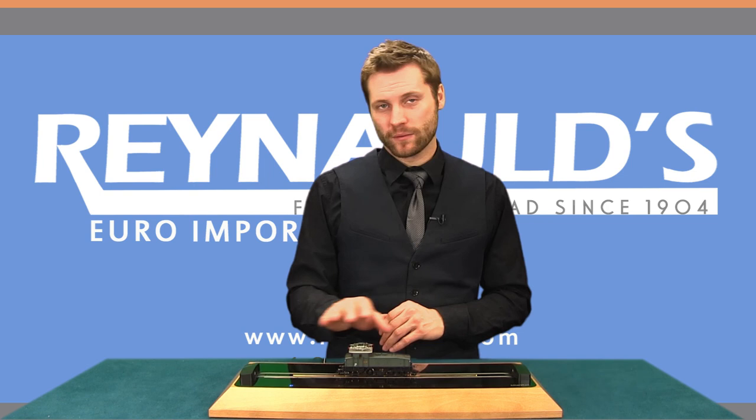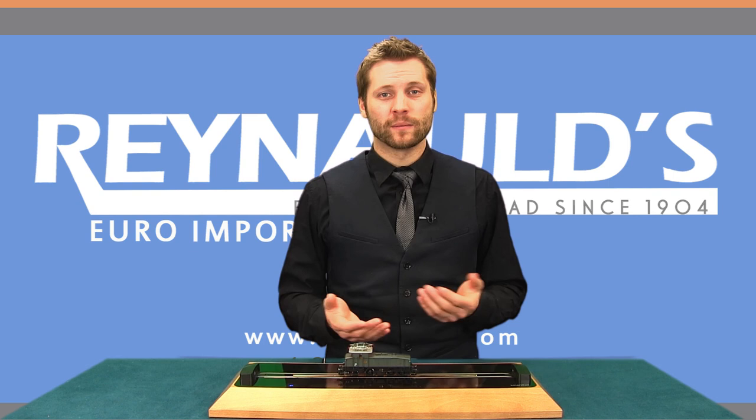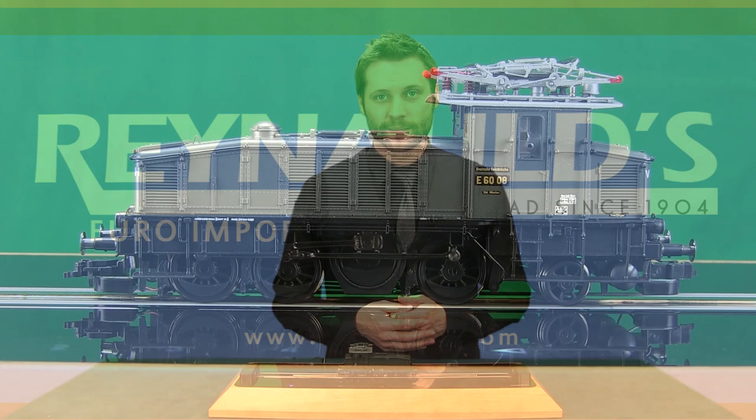The performance of this loco is excellent, running very smoothly in both directions. The features Fleischmann has added, the many separate applied-etched parts, and extensive detail make this model very desirable. The E60 would be a great shunting locomotive on any German-era 2 layout and is also available in three-rail AC for the Märklin system.